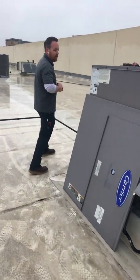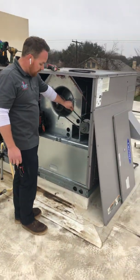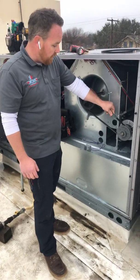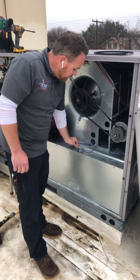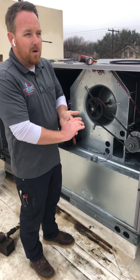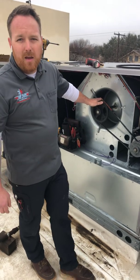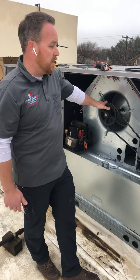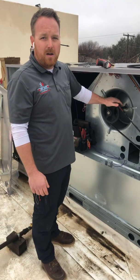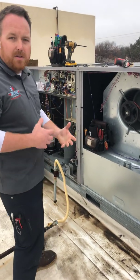Some of the other things we'll check are belt tension and the condition of the belt. We inspect the belt for cracks. Over time the belts get worn down and won't turn the blower at the proper RPM, so they'll need to be tightened or replaced. That's just one of the basic maintenance tasks on these rooftop units.